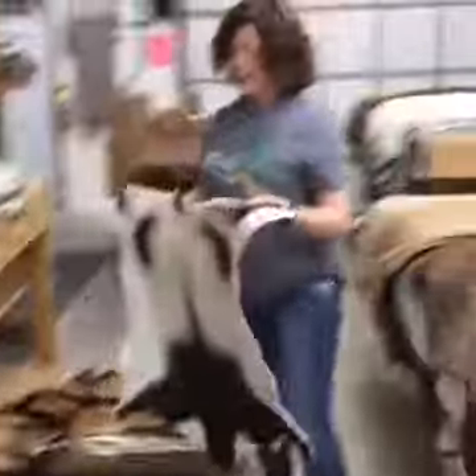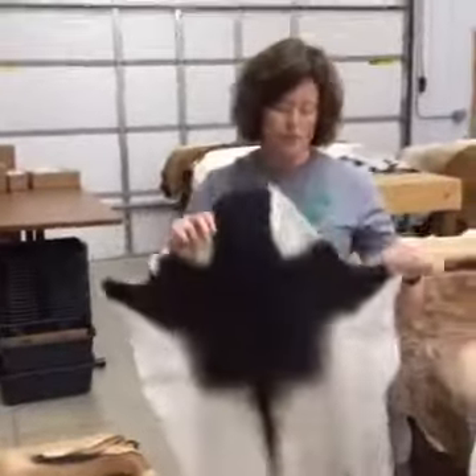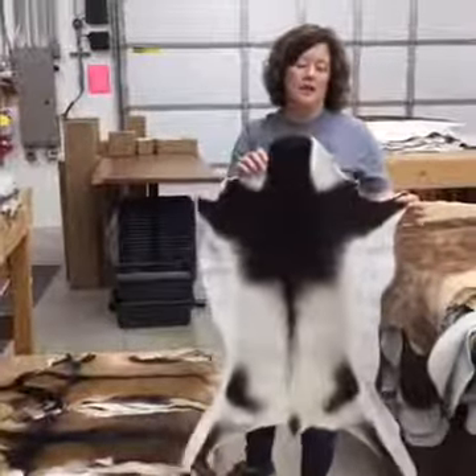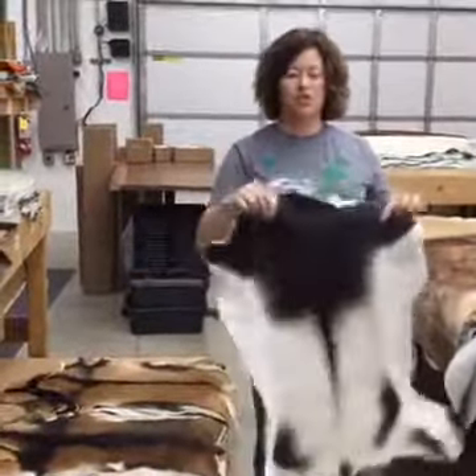We've got about a hundred of these back in stock. These are a popular little skin — they're about three feet by a foot and a half. Compared to the cowhide, which is about six foot by six foot, these are just like little throws.